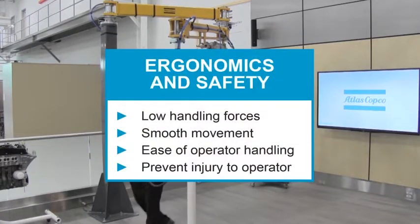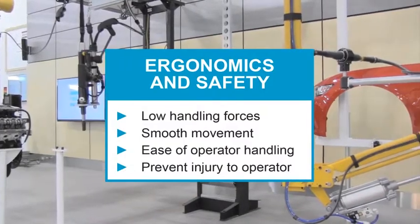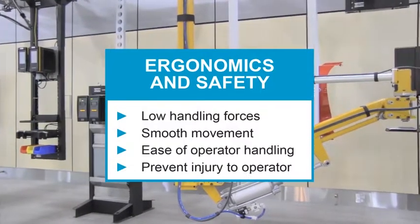Ergonomics and safety benefits include low handling forces, smooth movement, ease of operator handling, and prevention of injury to the operator.